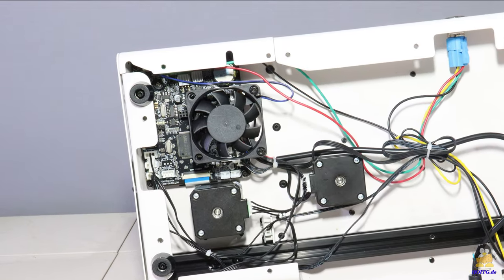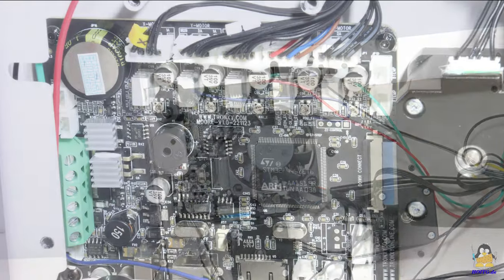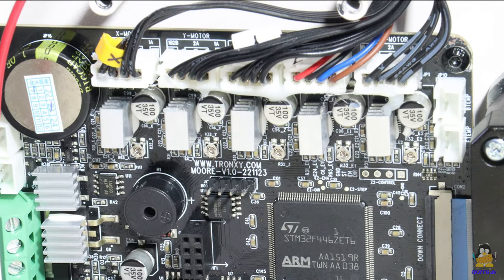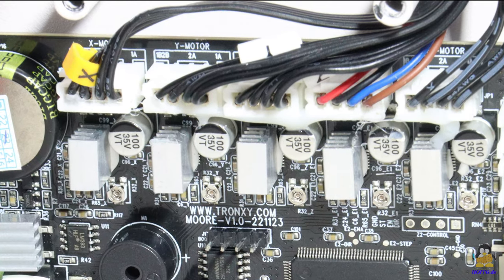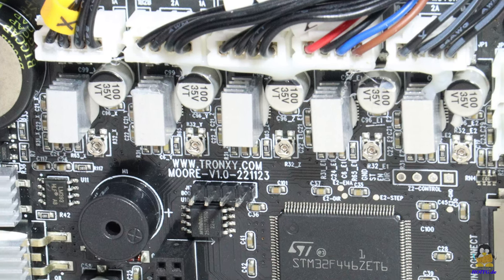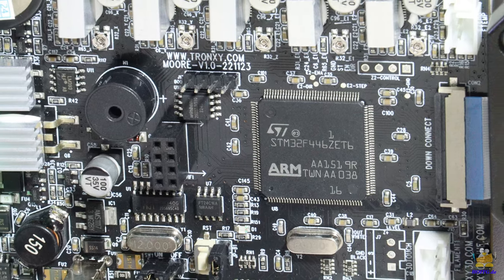The main board is located in the base of the printer. The stepper motor drivers are soldered to the circuit board — a total of 5 are required: one each for the 3 axes, and the other two for the material feed and the extruder. The microcontroller is of type STM32.